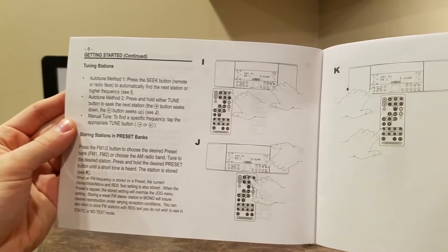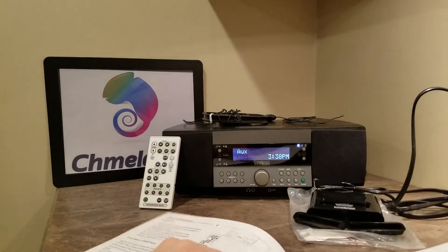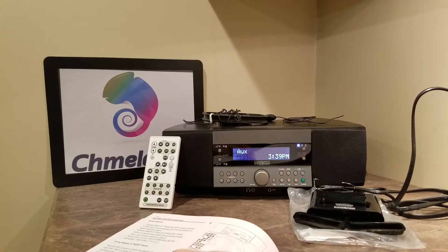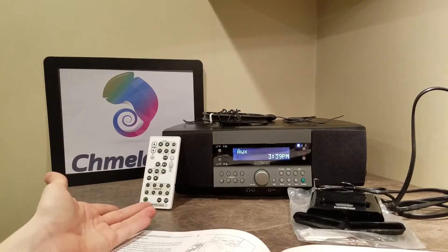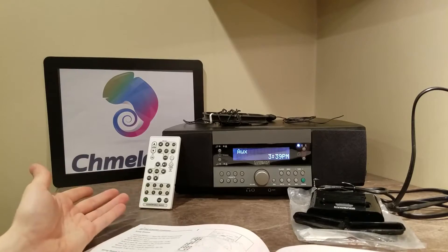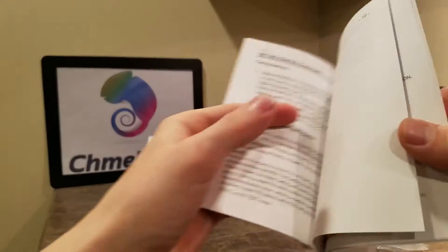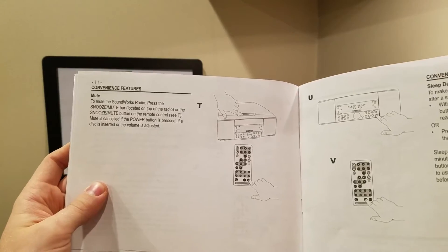This section covers tuning the stations, either on the remote or on the interface itself. The reason I prefer these Cambridge Soundworks radios over most Bose is that you can only control the Bose from a remote. So if your remote dies or the battery's gone, you can't even change the stations — which is kind of a bummer. That's why you actually want a radio with its own independent interface where you can do that.